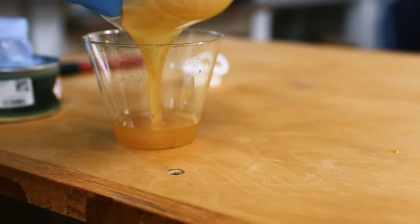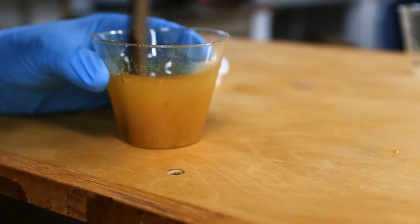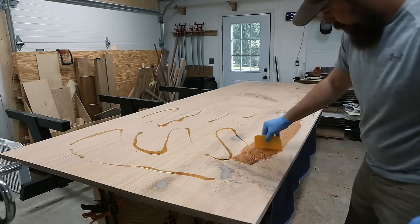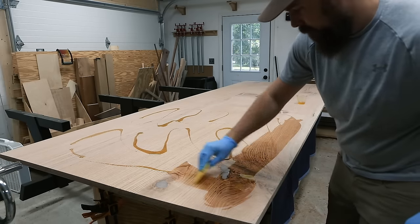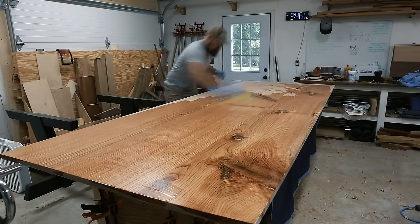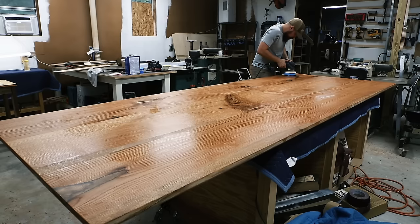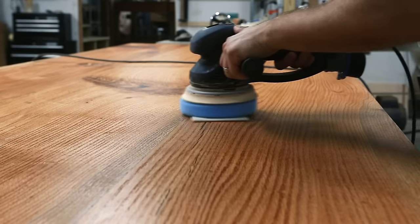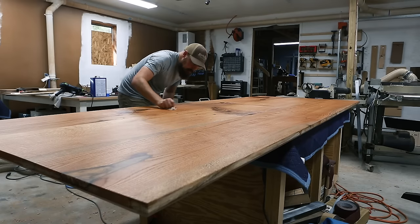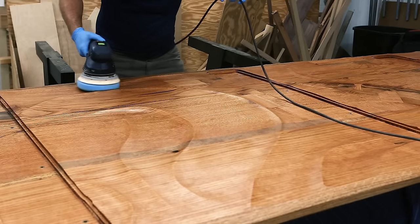I gave the top a couple of coats of Rubio on each side and polished and buffed it up. This is the Oil Plus 2C Pure. I usually don't like clear finishes on red oak that isn't stained, but in this case I think the Rubio Pure's tendency to yellow things a little bit actually works nicely. I'm using my Rotex and a white Scotch-Brite pad on low speed to buff in the Rubio before wiping off the excess and allowing it to cure before applying the second coat. Sorry to anyone out there who has Festool envy.